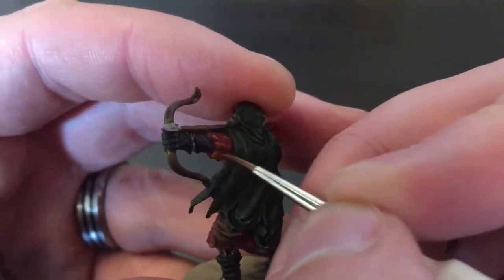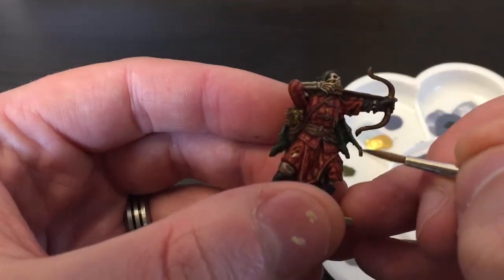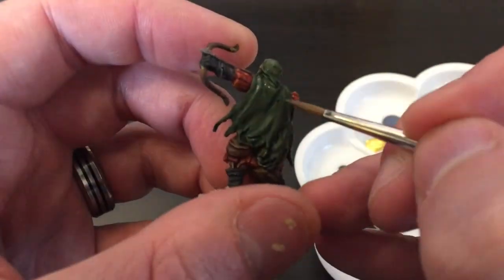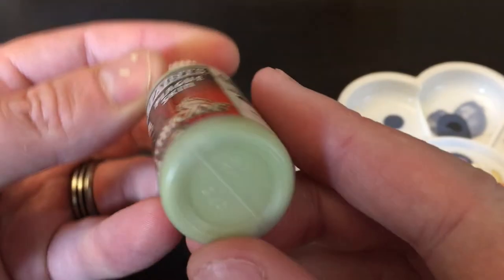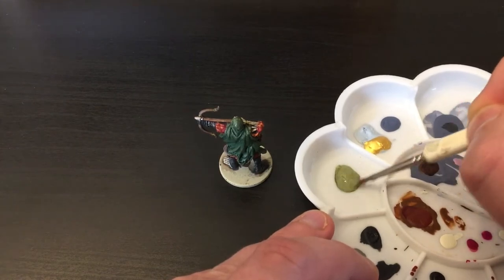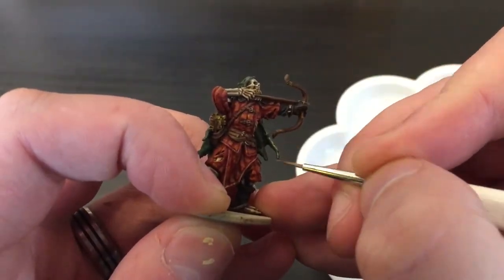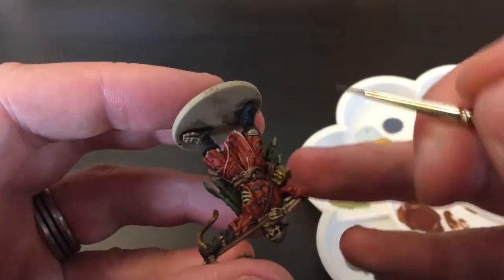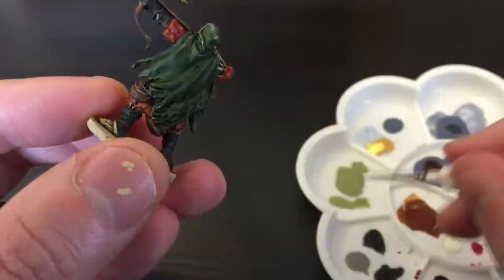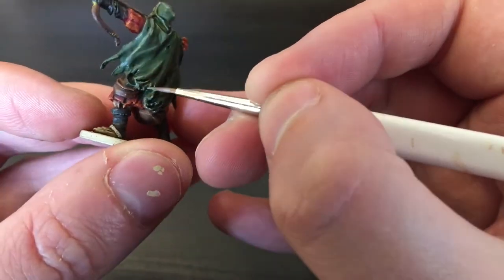I'm going to be mixing the highlight for the green cloak. I'm taking some Elf Green and first using the regiment brush to paint on some thick lines to bring the color back to all the raised areas. Then I'm taking some Plague Skin and mixing those two together about 50/50. I felt Plague Skin was too light a highlight so I toned it down with the original Elf Green. I'm applying this to all the very tips and most raised areas of his cloak - along the edge of his hood and down the back.